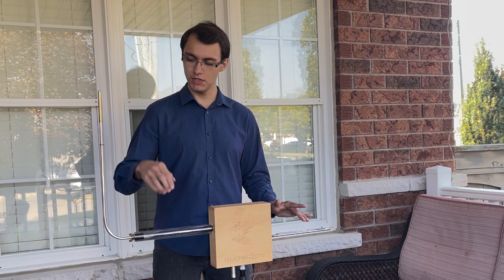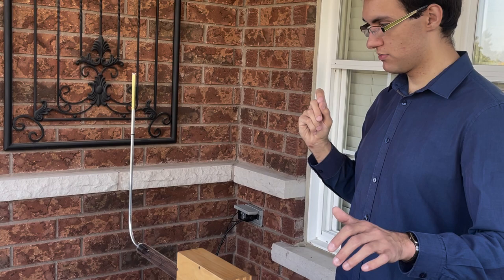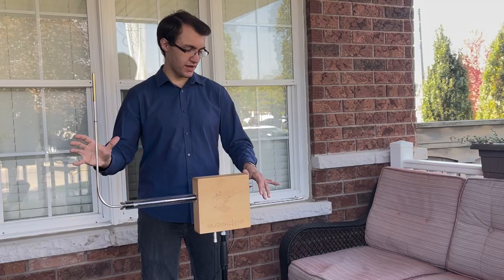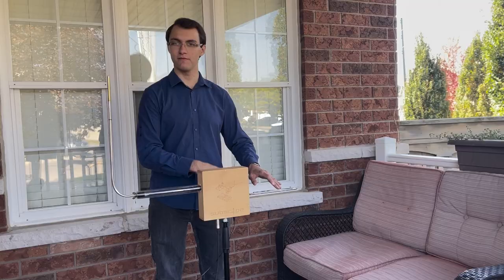The way the theremin works, playing-wise, is we basically just play around two antennas. We have this right antenna here — that's the pitch antenna. The further away I get, the lower pitch I'll get. And this left antenna here, which is a little loop, that's the volume antenna. They do what they say they do.